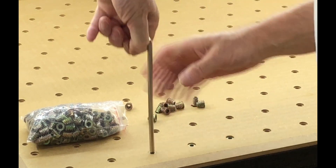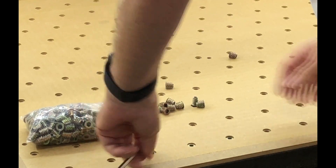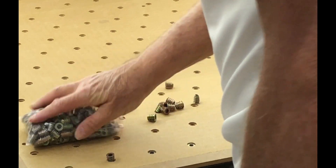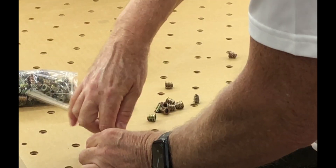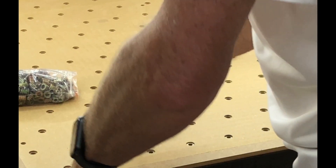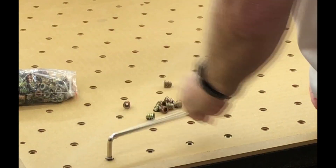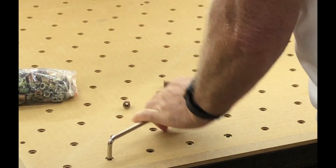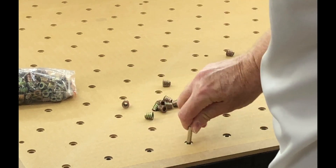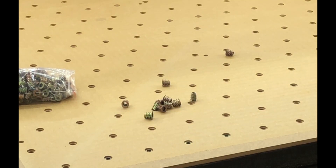There's only about a hundred and something left to do, which will take me a little while — maybe a row a day or something like that. It'll take a few hours total. Perfect — with it being a 2mm countersink, the heads are just below the surface, about a mil. Very good.